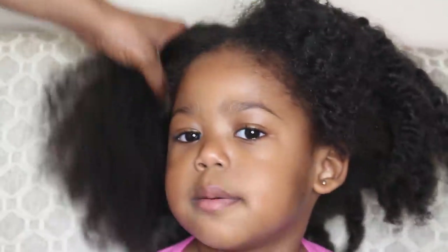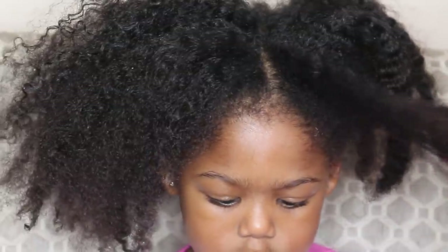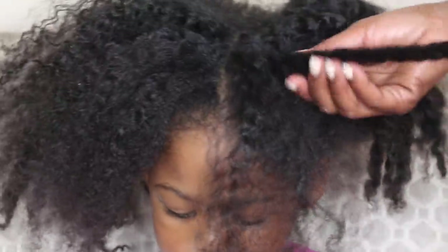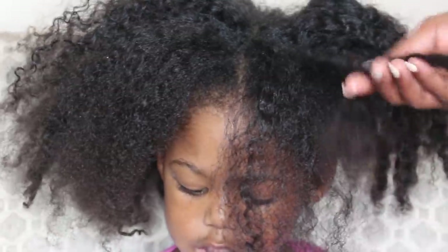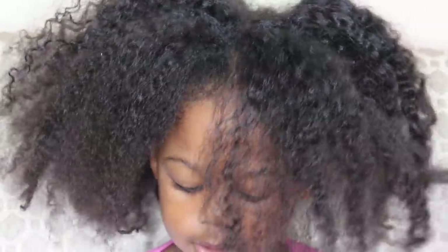Now my daughter gets a turn to talk. She explains: 'When you don't comb it, it's going to get tangled. And when you do comb it, it's not going to get tangled. When you don't wash it, it's going to tie your hair up like it's broken. You need to brush it like a hairstyle, or it's going to fall out. Wash it.' She's three years old and has clearly absorbed everything about hair care!